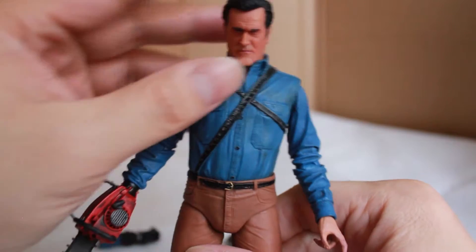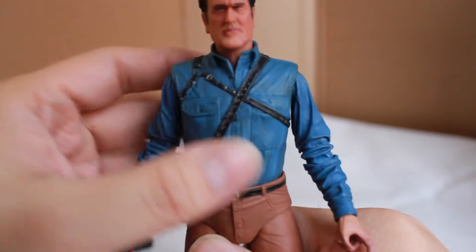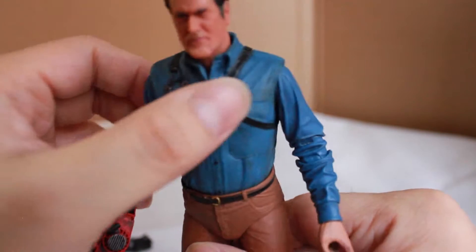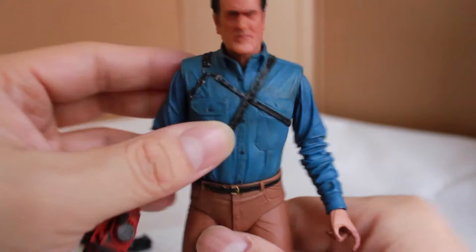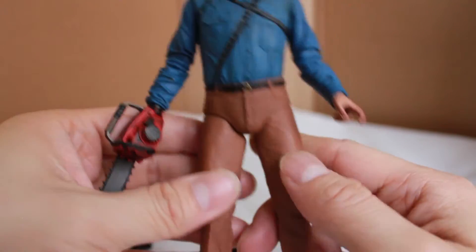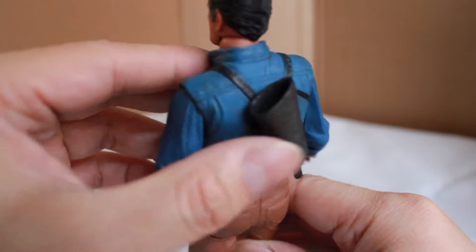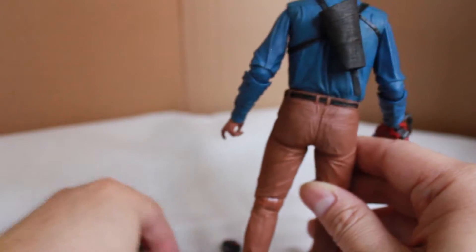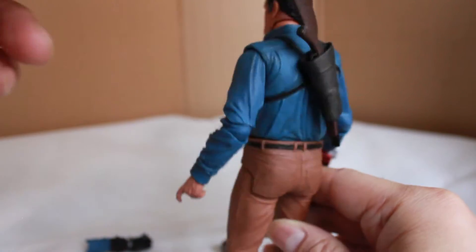In terms of sculpt, it's definitely Bruce Campbell's likeness. His shirt, which is made of soft rubber material, is really nice looking, and the straps across his body — although they're molded onto the shirt — if you look at it from far away it's as if they're separate soft rubber pieces. On the back is the soft rubber material of the shotgun pocket, so you could actually just put the shotgun in there and it holds pretty well.